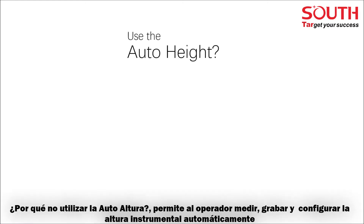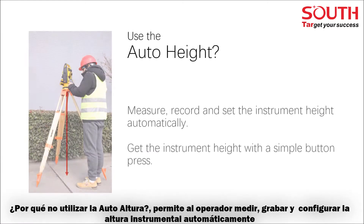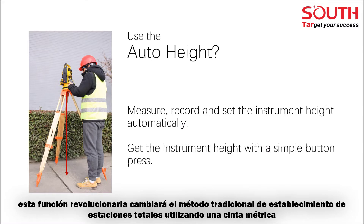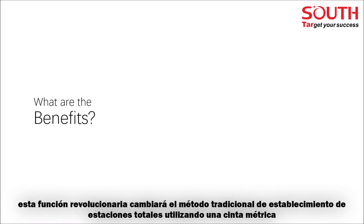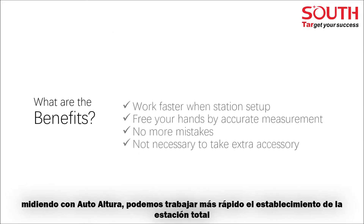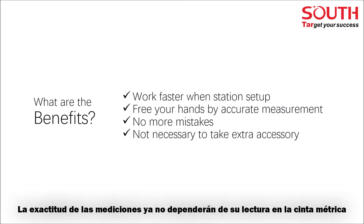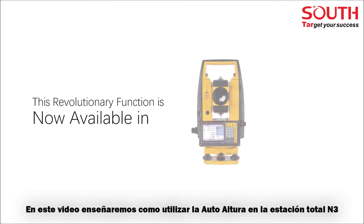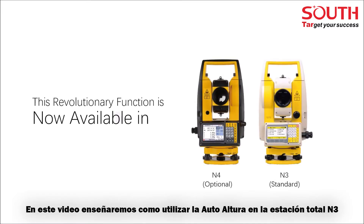Why not use auto height? Auto height enables operators to measure, record, and set the instrument height automatically, which means getting the instrument height with a simple button press. This revolutionary function will change the traditional setup step on site. With auto height, we can work faster — station setup is hands-free with accurate measurement, no more mistakes from manual operation, and no need to take extra accessories.